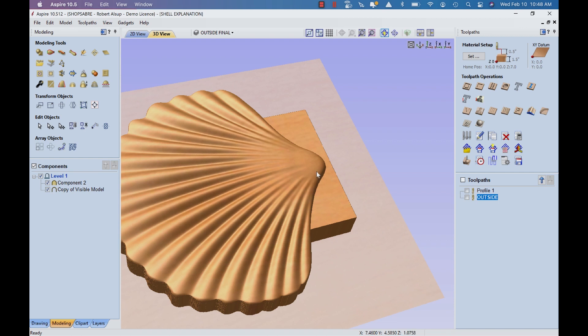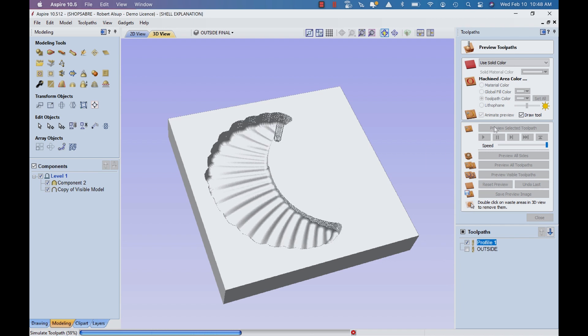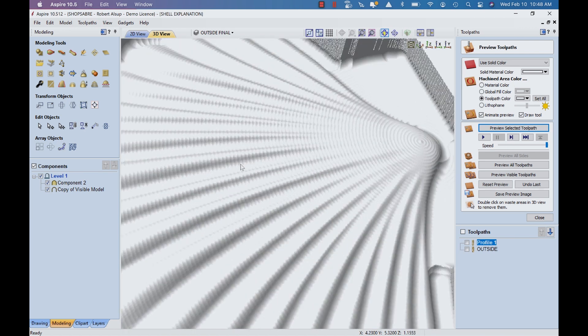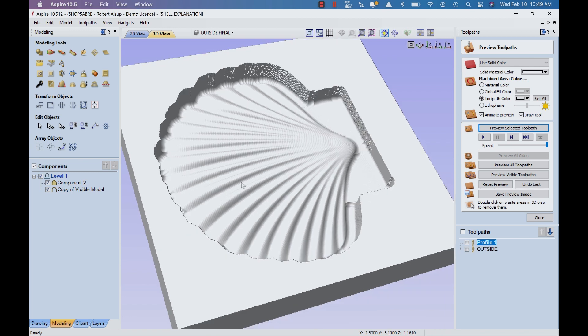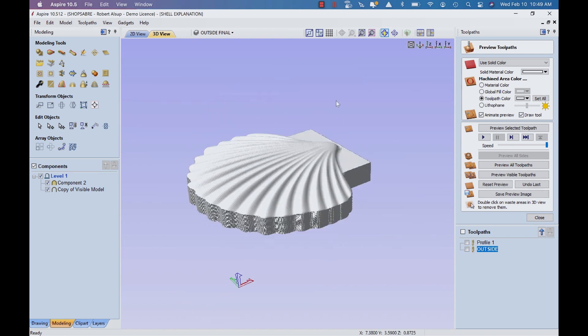Now let's look at what we'd have to do to toolpath that. Let's go to simulation. The first thing we did actually created our surface. You can see there are some little waves in there, but that actually works out fine — shells have that. And then we cut the outside out. When you're done, that's the shell. That's how the shape was created.